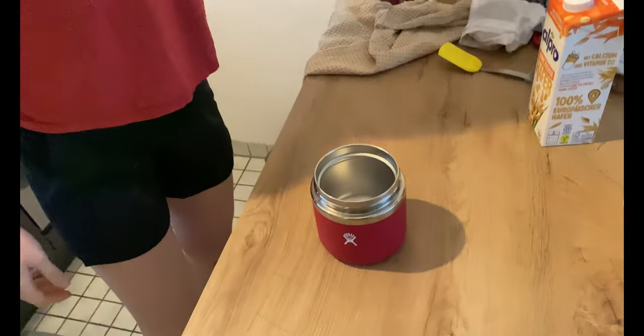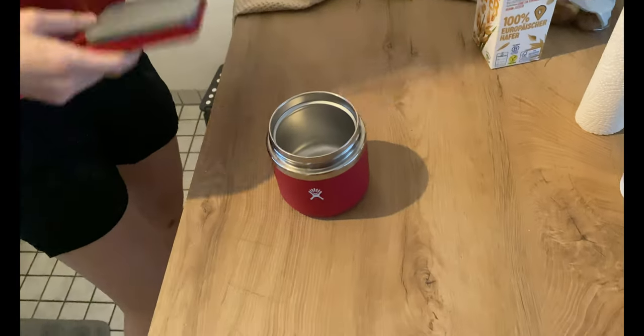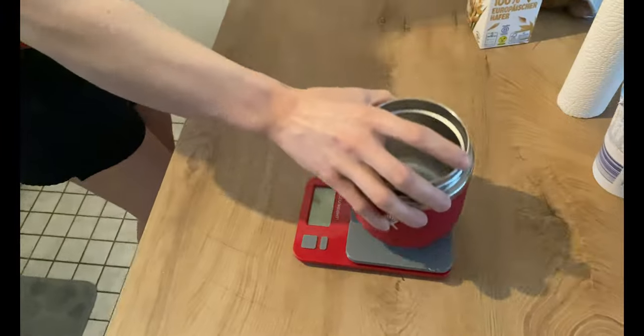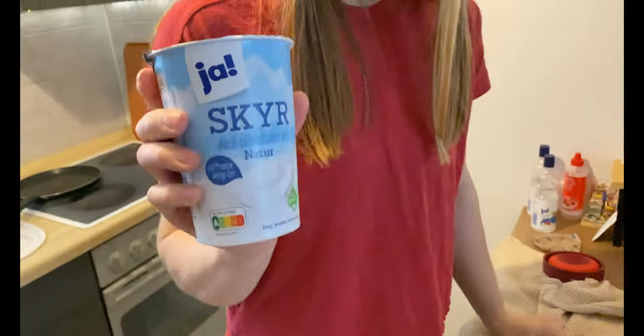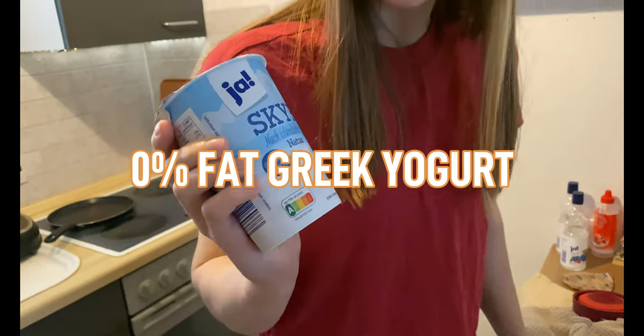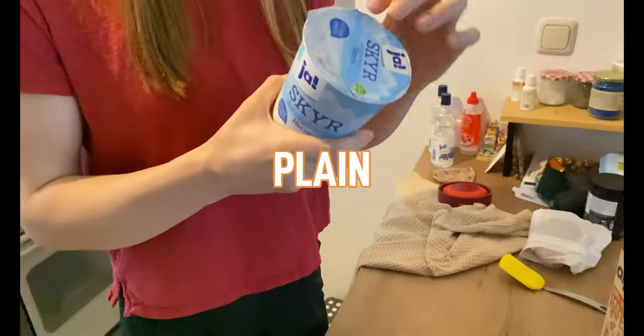All right, today it's all about food. So I weigh just the yogurt out — unless I'm using oats, then I'll weigh the oats as well. So we're using 0% fat Greek yogurt, plain.